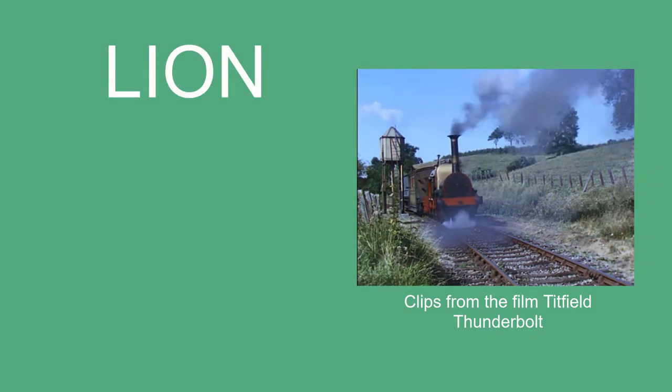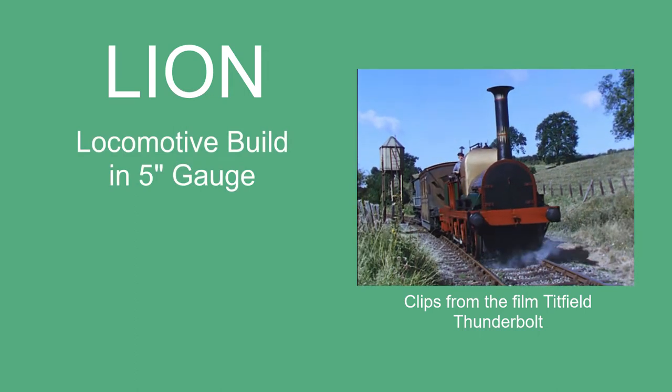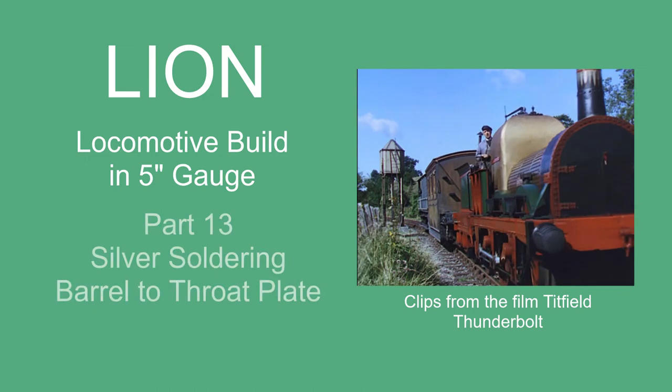In today's video we're going to be looking at silver soldering the boiler barrel to the throat plate. First we've got a couple of jobs to do to the throat plate.